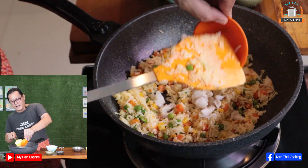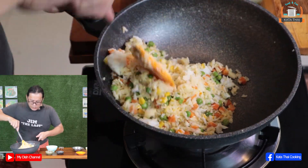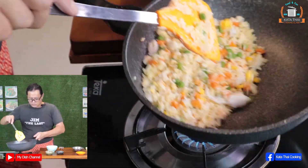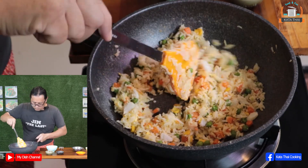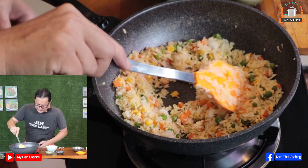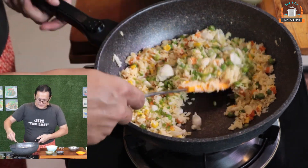And then put the crab in — crab meat. Keep cooking a little bit more. For the crab, you don't have to cook it too long. Oh, smell the crab, so yum! Should be okay. Turn the gas off and then add spring onion — yes or no, it's up to you again. Mix it well.